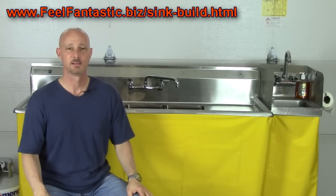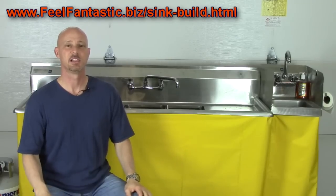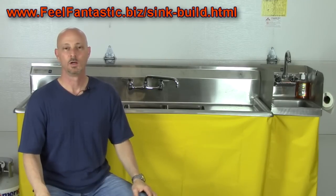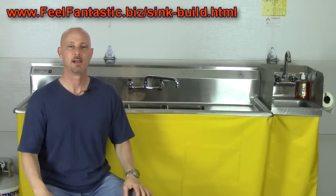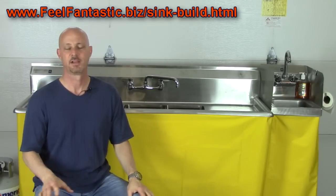Best part about it is, if you decide this sink isn't for you or your concession business doesn't work out, you can sell this sink for more than what it costs you to build on Craigslist. Now you ask yourself, why am I giving this away? When I was looking for a three compartment sink, I wished I was able to find something exactly like this so I wouldn't have had to go through all the trouble, energy, and headache of finding the best prices and figuring out how to put it together.